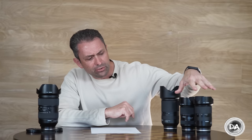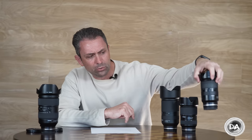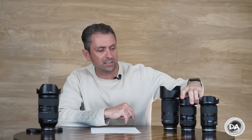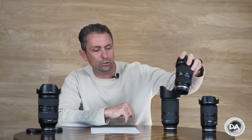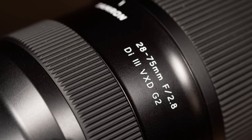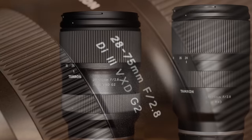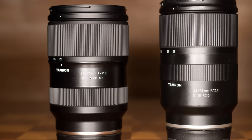I have demonstrated here both the original 28-75mm f/2.8 RXD, known as the A036 in Tamron speak, and the new 28-75 G2, which is the A063 — I'm just finishing up my review on that — and then of course the 70-180. You've probably just seen my review of the 35-150.